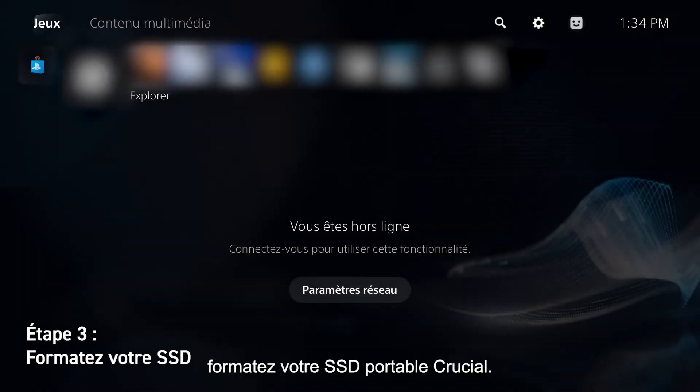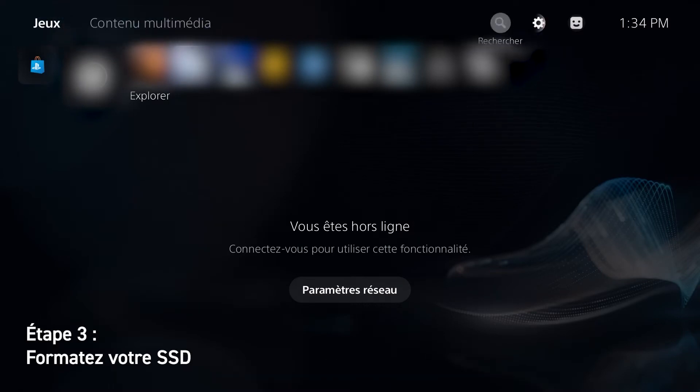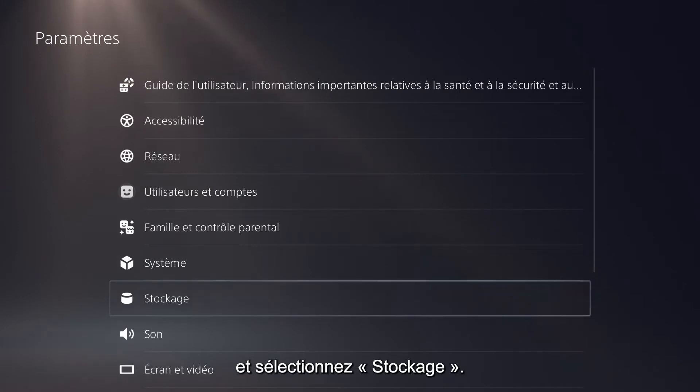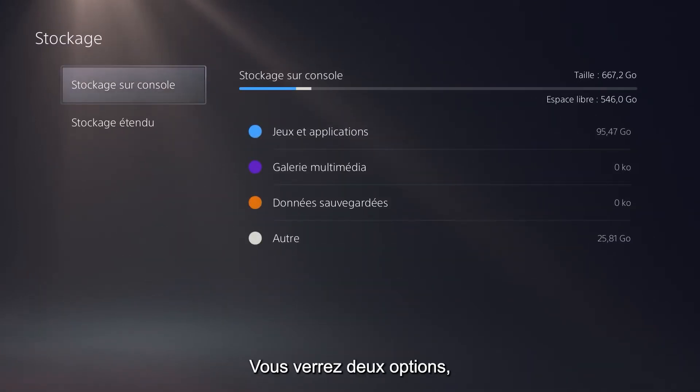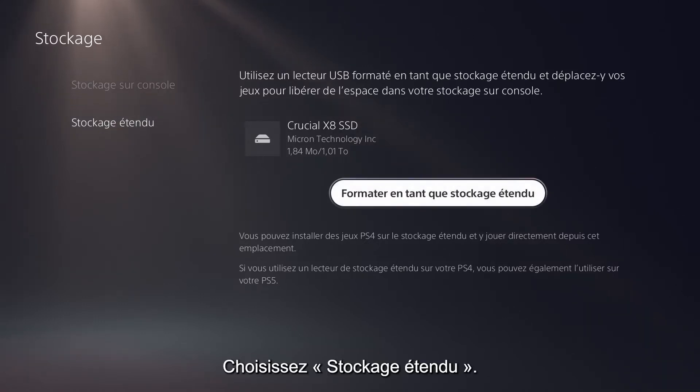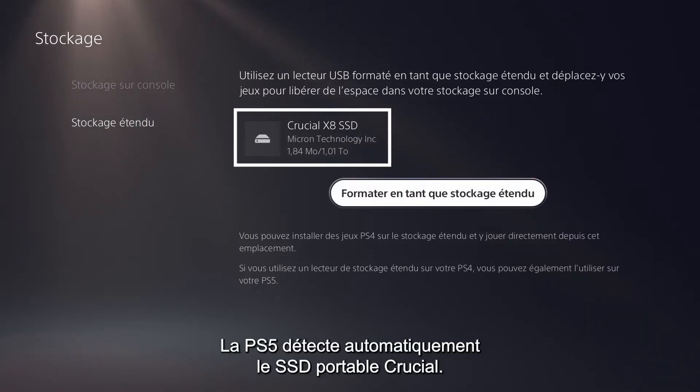Step 3: Format your Crucial Portable SSD. Click Settings from your PS5 home screen and select Storage. You'll see two options — Console Storage and Extended Storage. Move down to Extended Storage. The PS5 should automatically detect the Crucial Portable SSD.